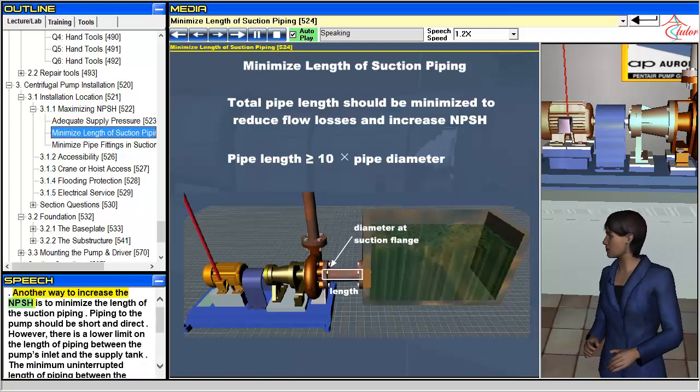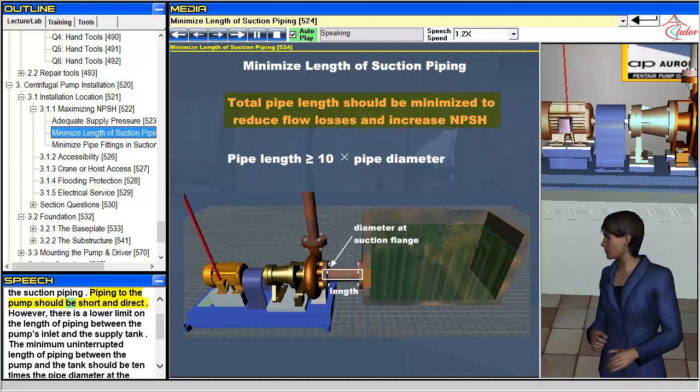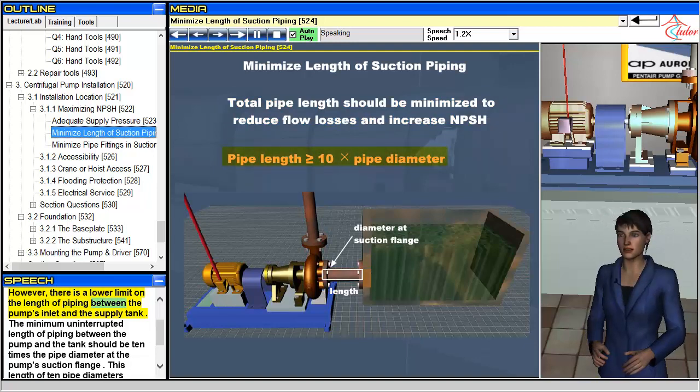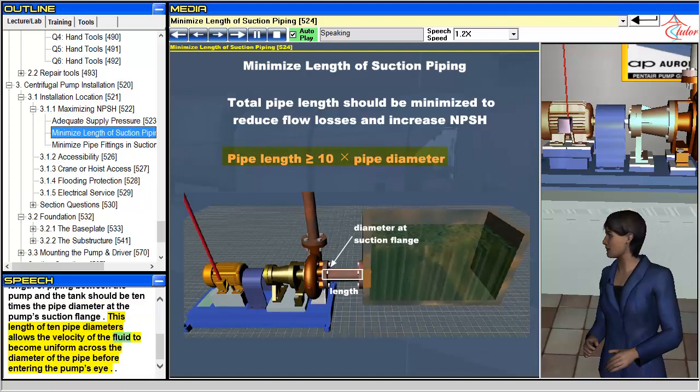Another way to increase the NPSH is to minimize the length of the suction piping. Piping to the pump should be short and direct. However, there is a lower limit on the length of piping between the pump's inlet and the supply tank. The minimum uninterrupted length of piping between the pump and the tank should be ten times the pipe diameter at the pump's suction flange. This length of ten pipe diameters allows the velocity of the fluid to become uniform across the diameter of the pipe before entering the pump's inlet.